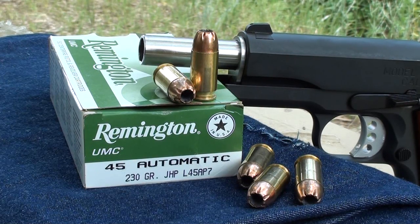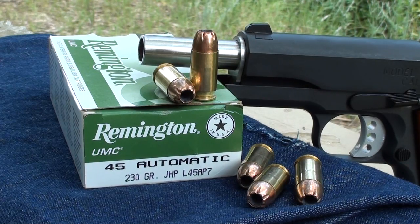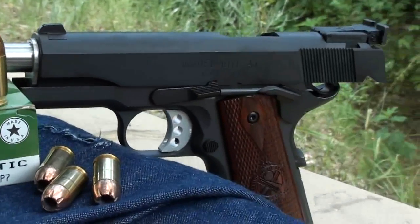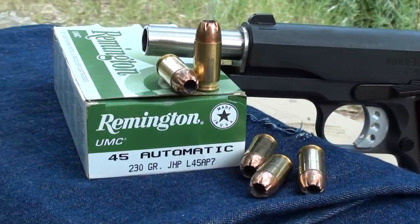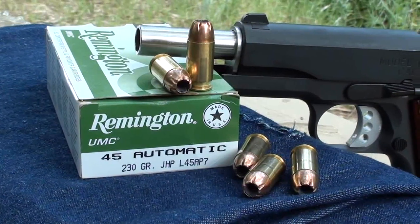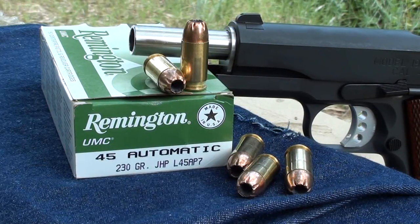Today we're going to be shooting the Remington UMC 45 automatic 230 grain jacketed hollow point. You can pick this up at places like Academy or Walmart — it's an economical hollow point. We want to test it through four layers of denim in calibrated gel to find out how it works and if it's worth the money. We're shooting this out of a 1911 Springfield 5-inch barrel. The product number is L45AP7.